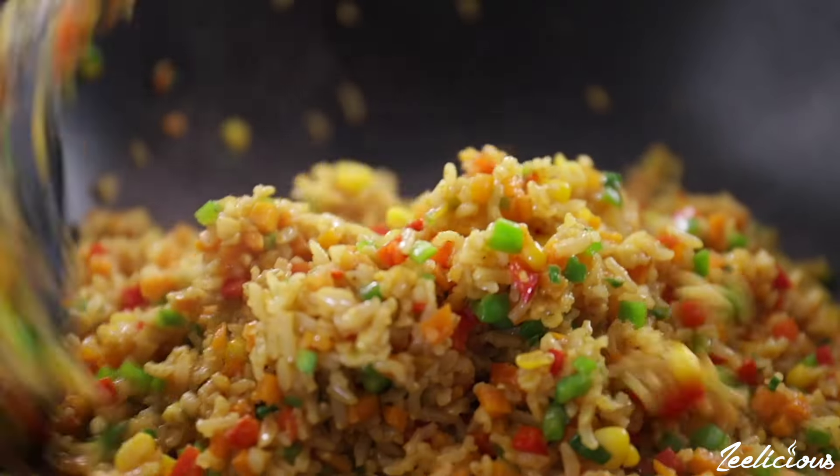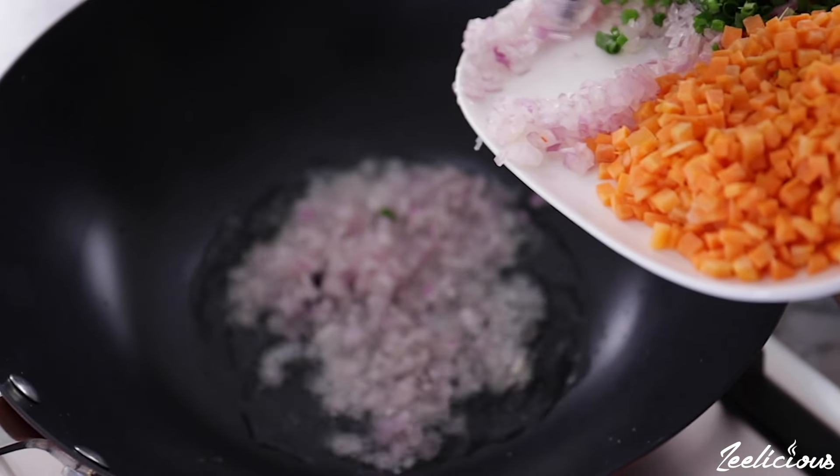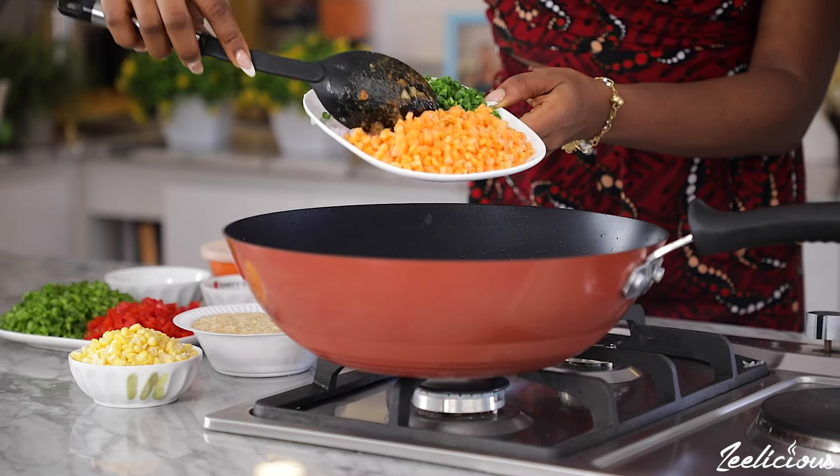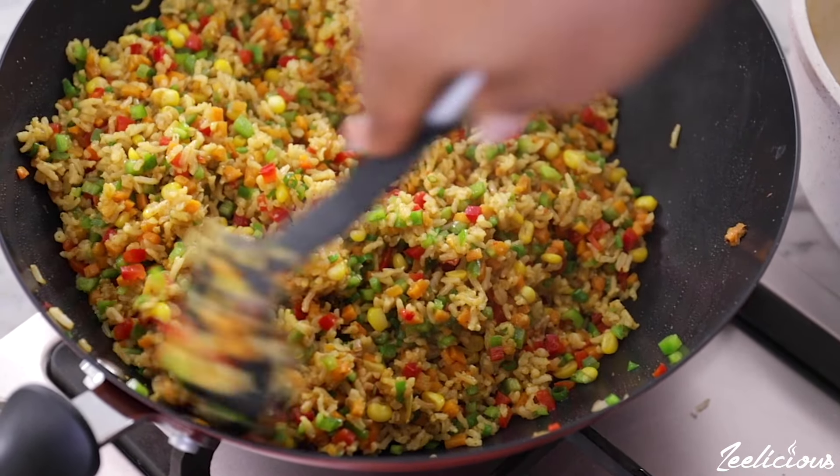In this video I'm going to show you how to make a pot of vegetable fried rice. This is one way to enjoy a rice dish without the guilt that comes with consuming a bowl of rice, because we'll be using more veggies than rice to prepare this dish.